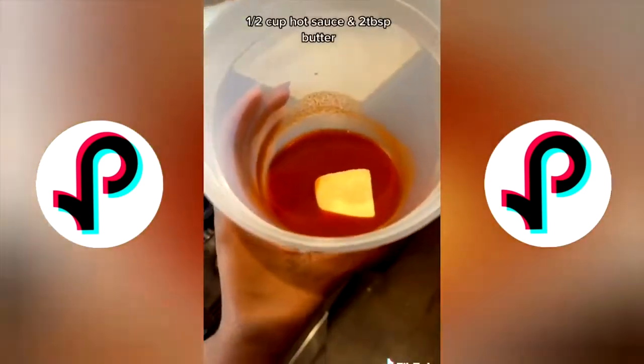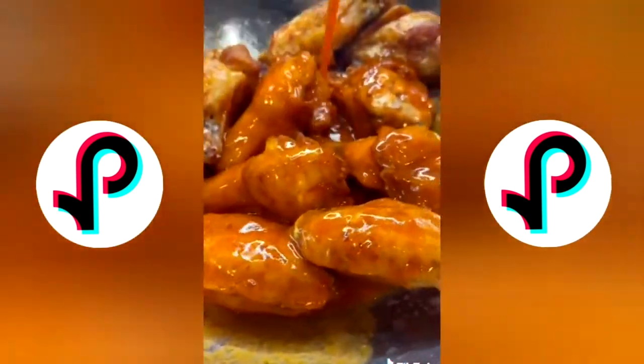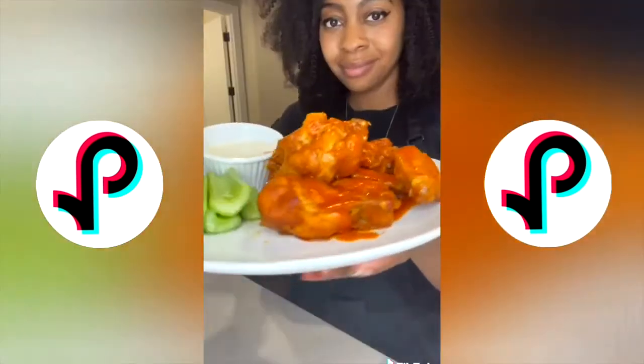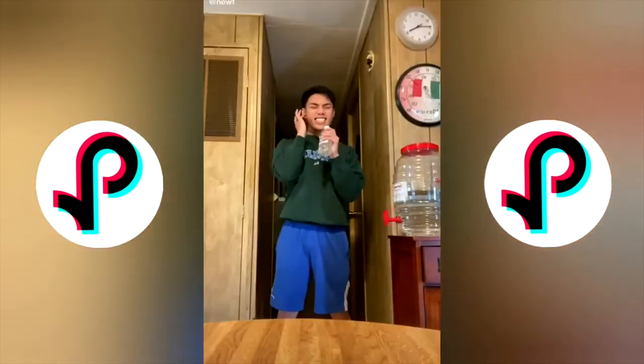While that's frying, make the sauce: microwave hot sauce and butter for one minute, or heat it on the stove. I tried to toss the wings in the sauce like they do at Hooters but it was a fail. Serve with some blue cheese and enjoy. Follow and share for more recipes.